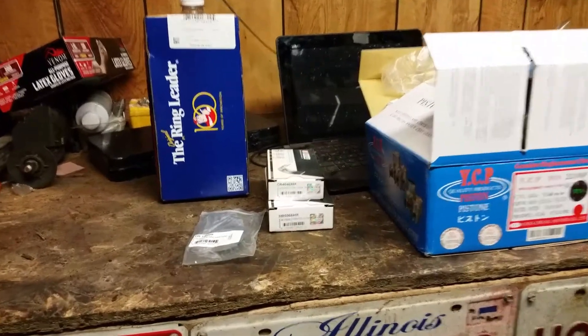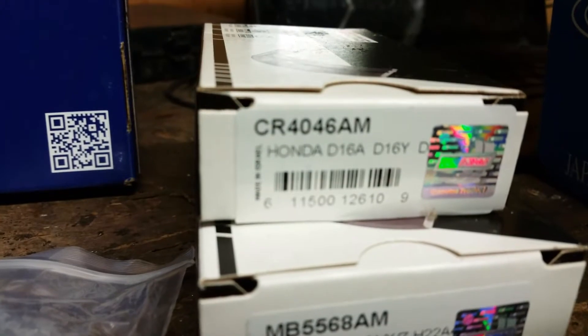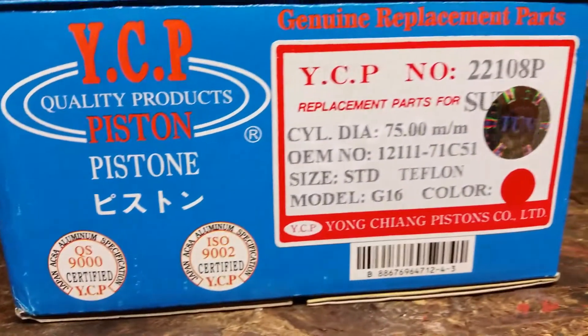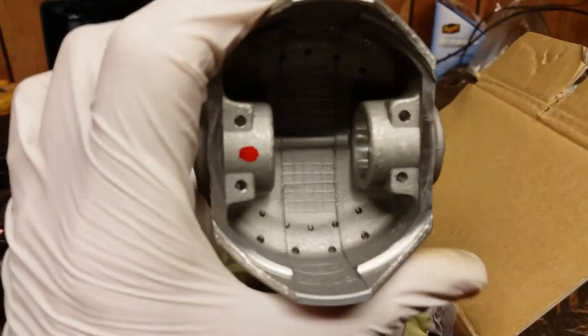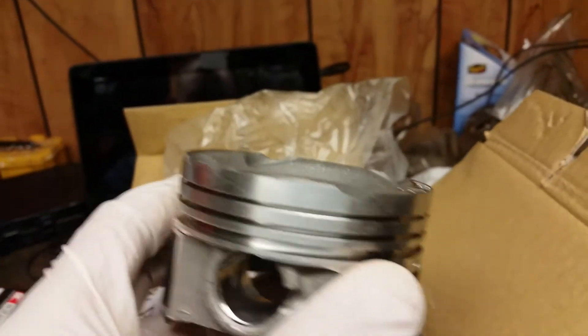All my parts have come in. I've got my rings, my thrust washers - you can see the part numbers there - my rod bearings and my main bearings. And my pistons: 75 millimeter stock bore, Teflon-coated Vitara pistons from YCP. They have twice the standard oil ports, which is nice for my application.